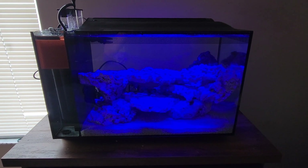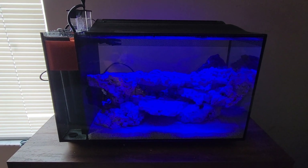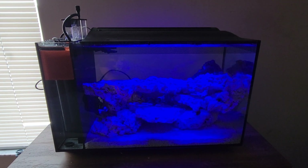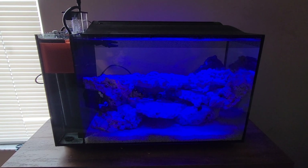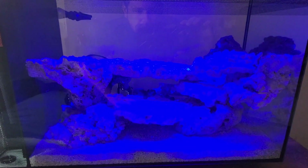So as you can see here, I'm a little farther ahead than what we talked about in the video. I actually forgot to shoot the video whenever I was adding the sand and the rock and doing the scaping and everything. But I just wanted to give you guys an overview, show you guys kind of where we're at. We're about week three in the tank cycle, so things are looking pretty good.